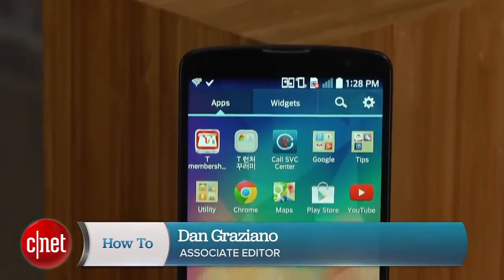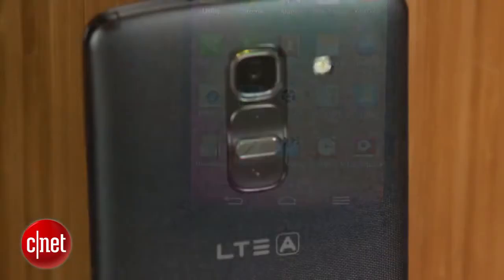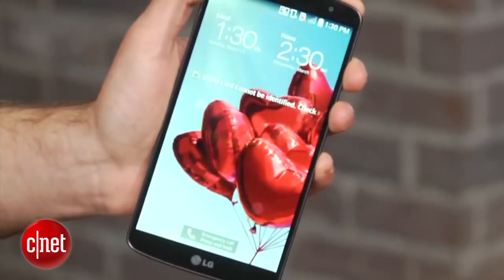I'm Dan Graziano and I'm here with the latest flagship smartphone from LG, the G Pro 2. Similar to the G2, the G Pro 2 includes high-end specs, rear-facing buttons, and the company's unique knock on feature, which allows the phone's display to be powered on simply by double tapping the screen.